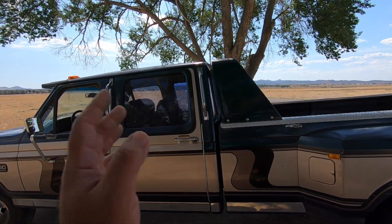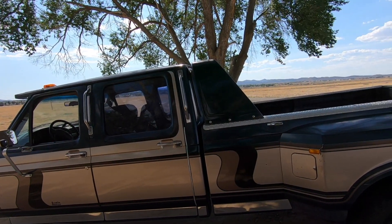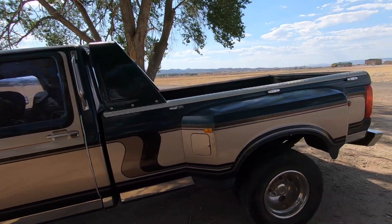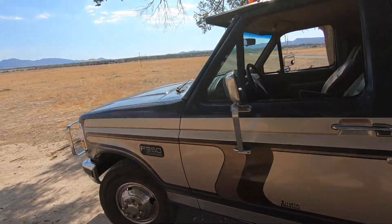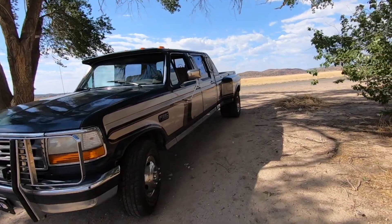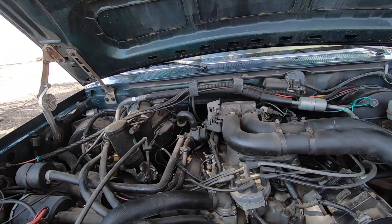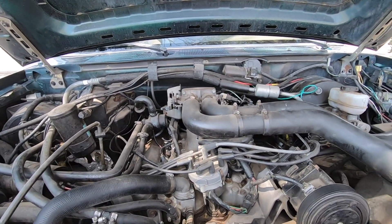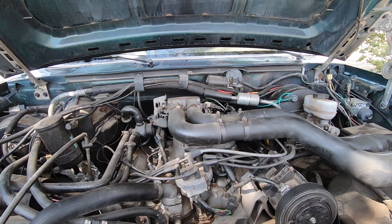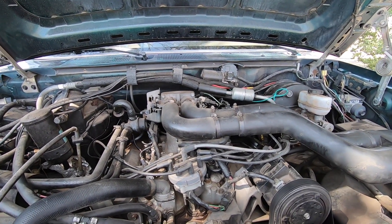The single cab is actually getting painted pretty soon — I'm already in the process of ordering everything I need for the paint job. I'm basically just waiting to finish the axle kit before I paint it, because I don't want to be working on the truck after it's painted. Anyway, I am super excited about this new truck. I got it pretty cheap and I'll tell you why — it's a two-wheel drive, and the main reason it was cheap is because it's a gasser — it's a 460. These things aren't nearly as desirable as a 7.3 diesel.